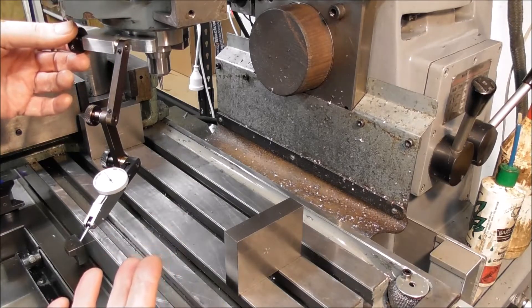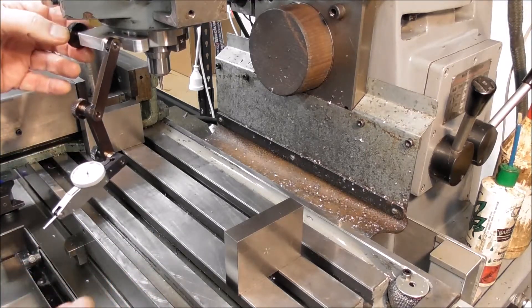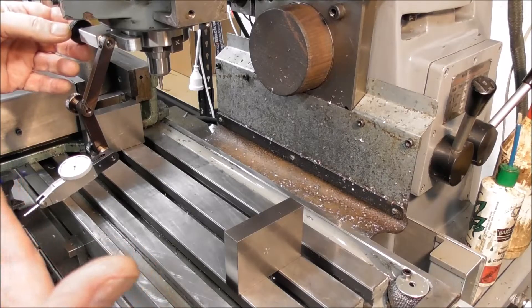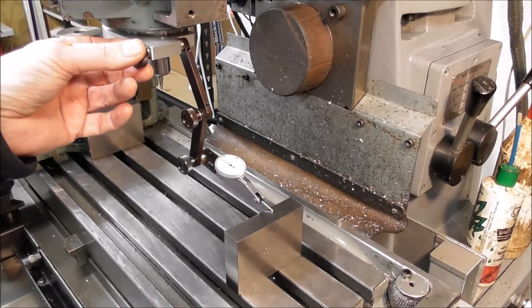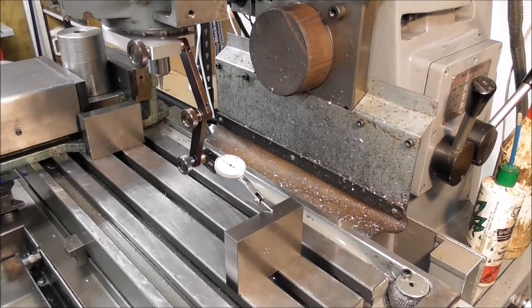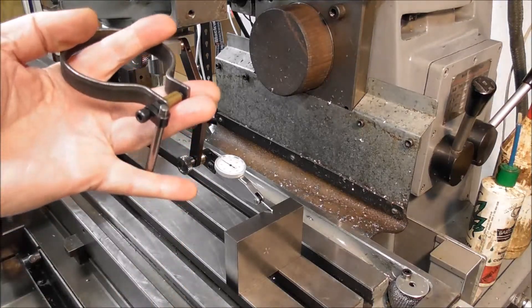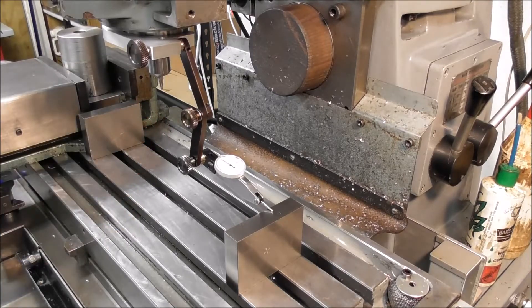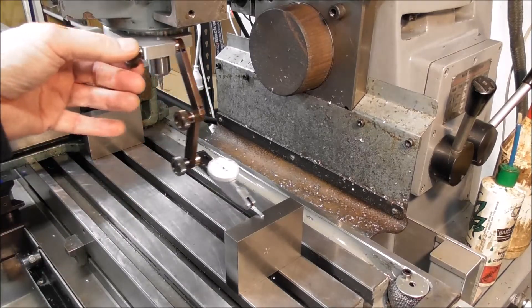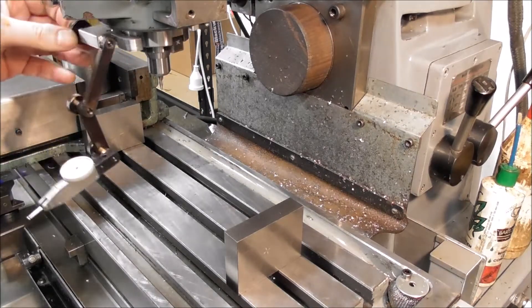There's another use for this type of dial indicator holder — you can use them for edge finding as well. There are really multiple uses for them; for a manual mill with complicated setups, they are a really invaluable tool. I used to have a rather quick lash-up in the past, and it's taken me decades to find the time to make a better designed dial indicator holder for the spindle.